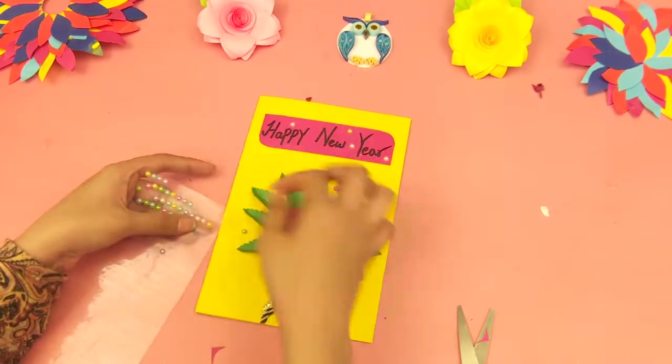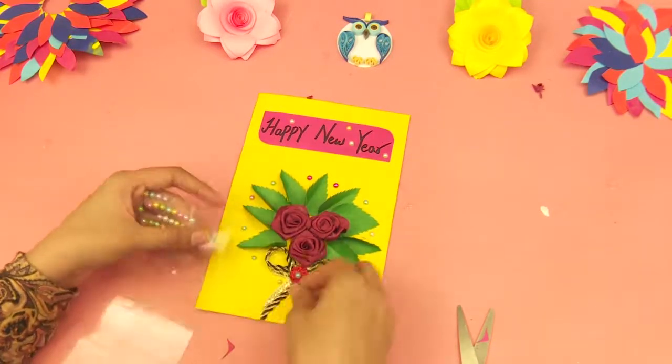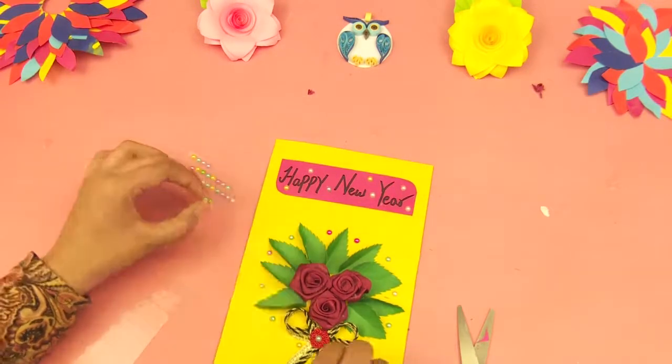At the end, use decoration marbles for decoration, and your flower bouquet card is ready.